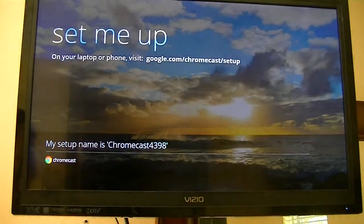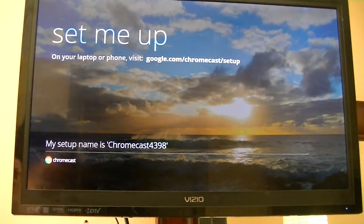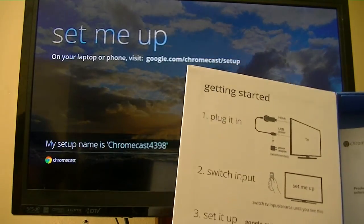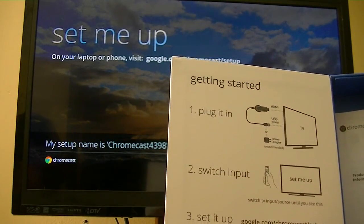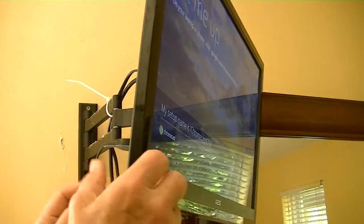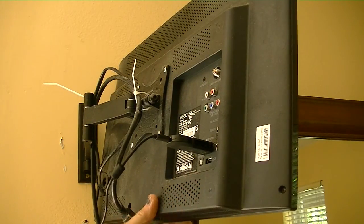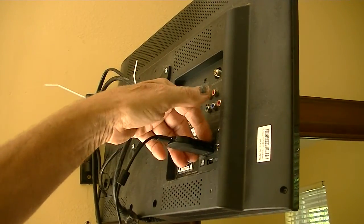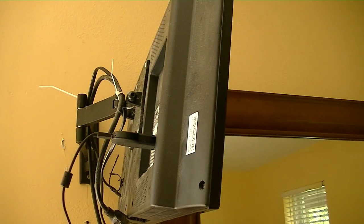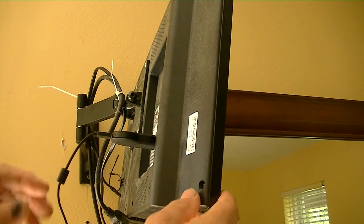Just got mine just a few minutes ago. So far, all I have done on the setup is, according to the instructions on the box, I've plugged the little HDMI device in the HDMI port. And since my TV does not put out a power signal on the USB, I plug the device in and plug the micro USB connector to the AC adapter that's included.